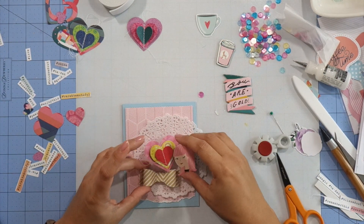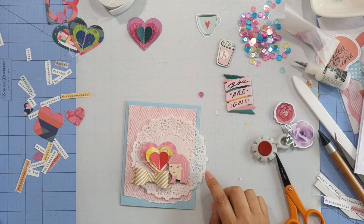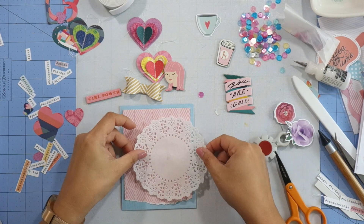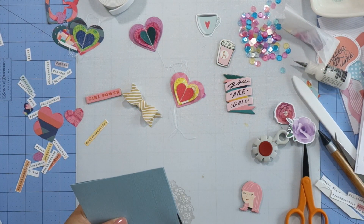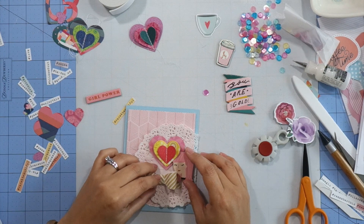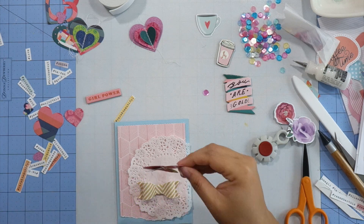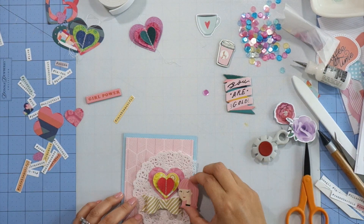When I was trying out the layered heart, the bow, and the chipboard sticker, the cluster was kind of floating in space on the background paper, so I wanted something to ground it. This doily is from a couple of kits back and I really like the feminine touch it adds. I'll add glue to the doily, then attach the layered heart I made, the Hip Kit Club exclusive bow, and the crepe paper chipboard sticker. My sentiment will combine the girl power chipboard sticker with hashtag words fussy cut from that pattern paper.